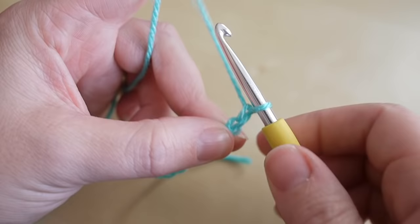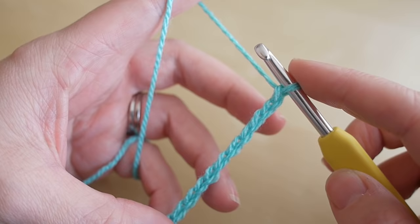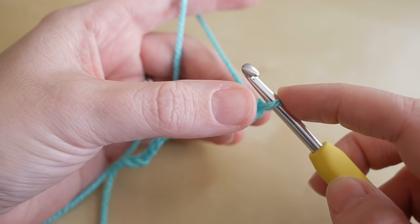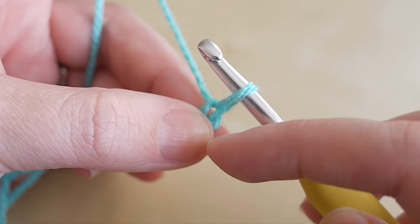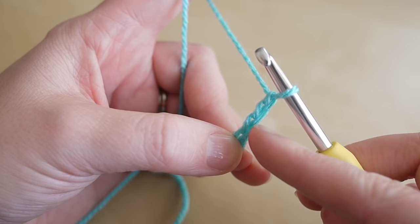Continue counting: ten, eleven, twelve — I'm going to stop at fifteen, so thirteen, fourteen, and fifteen. From here we're going to add another chain three, and this is going to be our turning chain. I'd suggest you take your finger and thumb and place it in this area here, and chain three: one, two, and three.